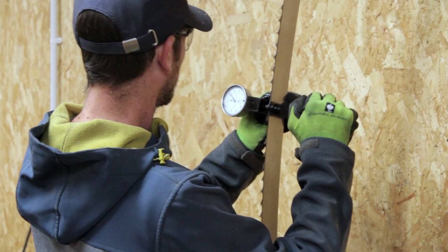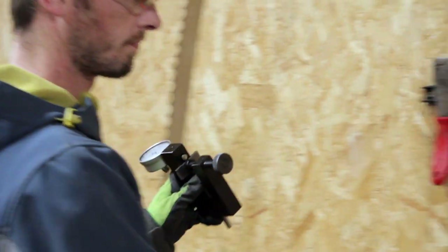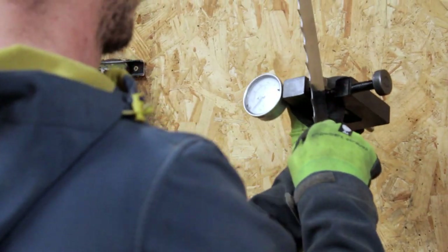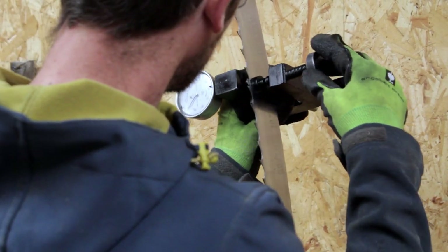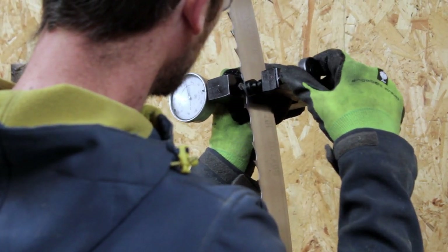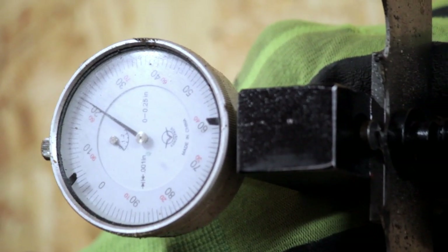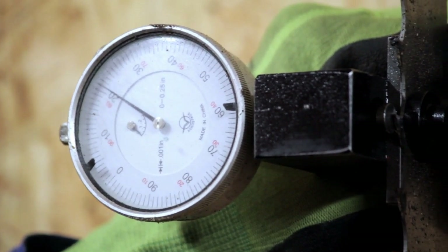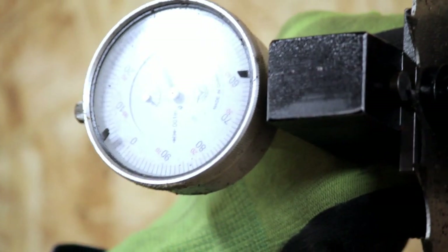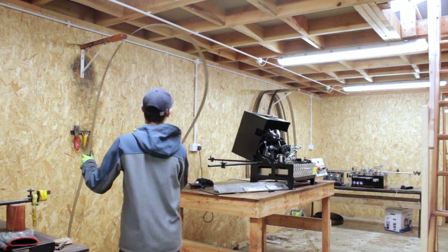The other part of blade maintenance is the setting. We use a caliper to check the setting of the teeth — it goes over the tooth and when pressure is applied you can see how much set we have. Ideally we want it sitting at around 25, and we would only reset it once it drops to around 20–21.